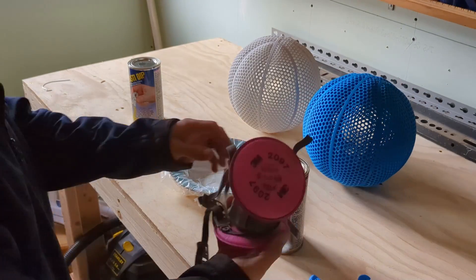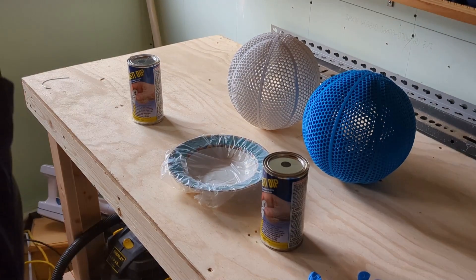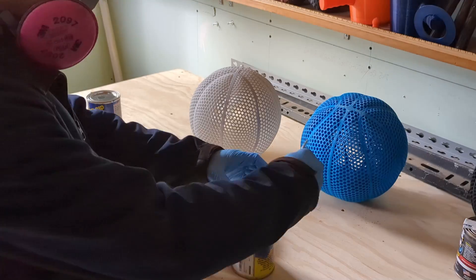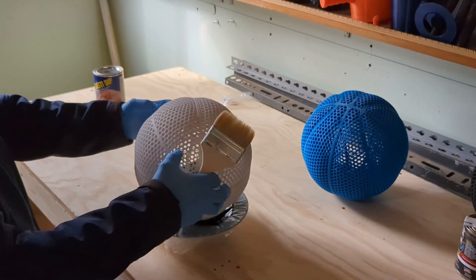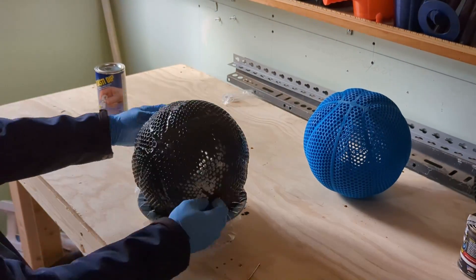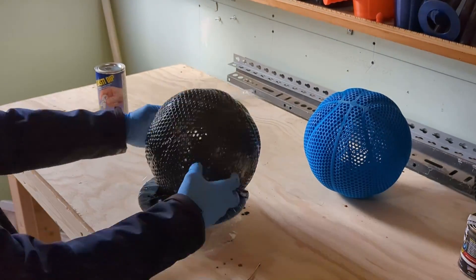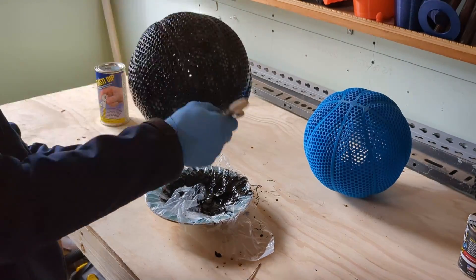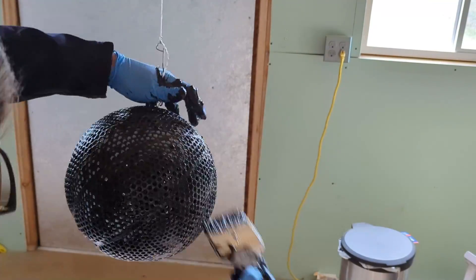I started by putting on safety gear because safety first — got to protect myself. I put on some gloves and a respirator and then started with Plasti Dip on the Flex PLA basketball. I tried to coat the ball as evenly as I could, and once I got a solid coat on the ball I would brush the excess off. After I was done with that I would hang the ball up and brush off the excess there as well.